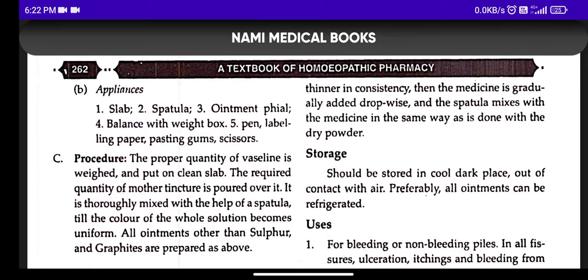All ointments other than sulfur and graphite are prepared as described above. Sulfur and graphite are not prepared the same way as other ointments, because they are insoluble substances and are prepared using a different method.